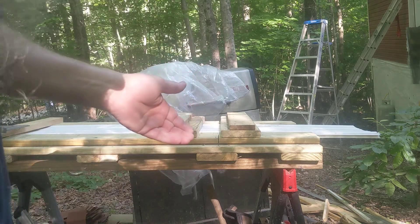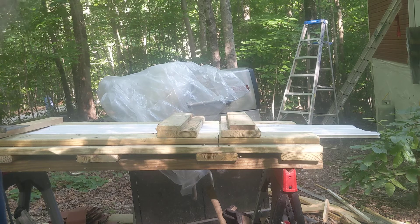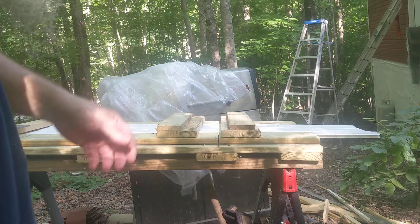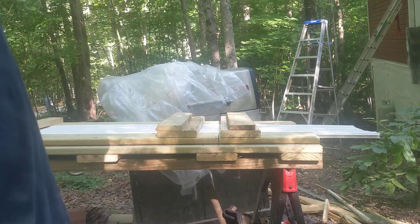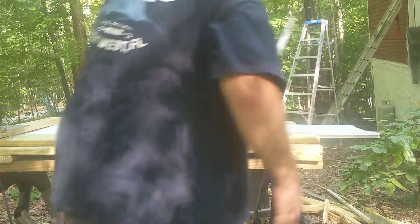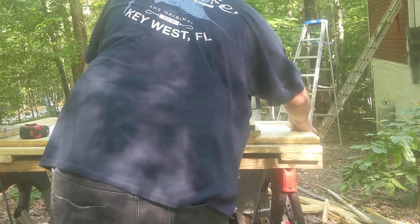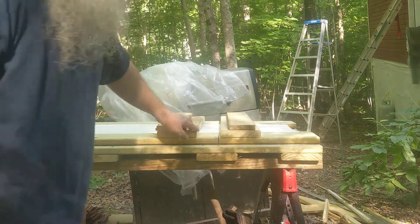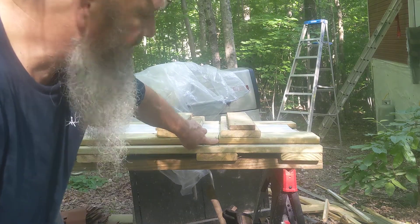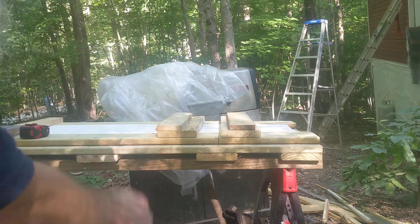We're not halfway done with the soffit on the house and I was like, you know what, this is ridiculous doing it the way I was doing it. I am making a jig. I got on YouTube, got some ideas, and then came up with my own. I mark it — you can see that is where my blade goes. I put my mark at that mark and just cut it.